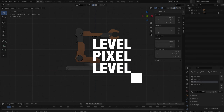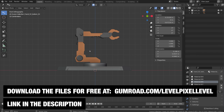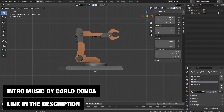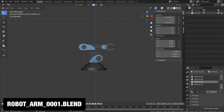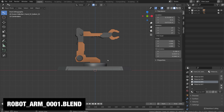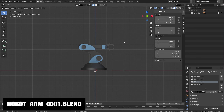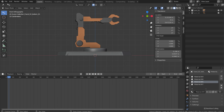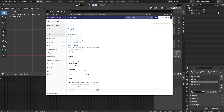Hey everybody, welcome to LevelPixel Level and welcome to this final video in my rigging node series. In this video we're going to rig this robotic arm. In this file, which you can download from my Gumroad account, I have two robotic arms. We're going to rig the first one using rigging nodes and then transfer all our work to the second one immediately. Make sure you have rigging nodes installed - I'll leave the link in the description, and the introduction videos cover how to install it.